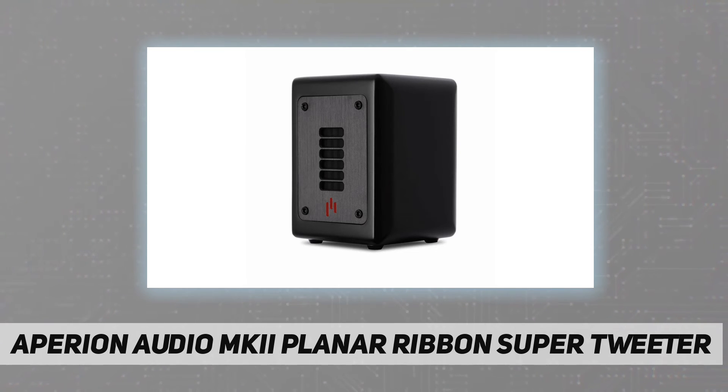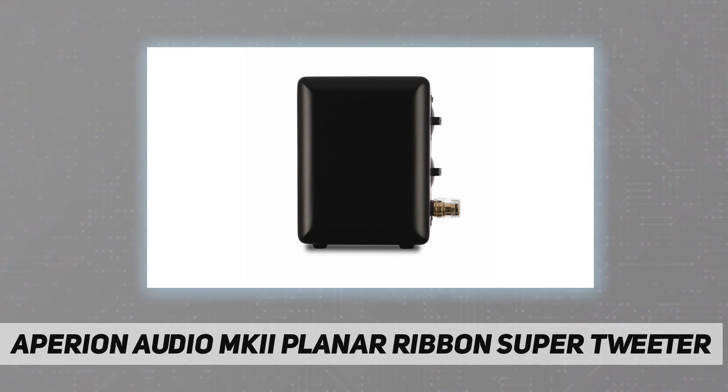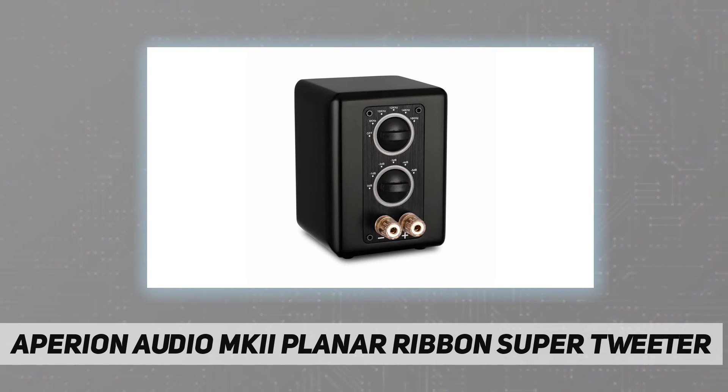Please do not expect this tweeter to be extremely loud. This is a special tweeter which adds a subtle boost to the upper register frequencies. Please note the efficiency of your speakers to ensure the super tweeters are compatible with your existing speakers.